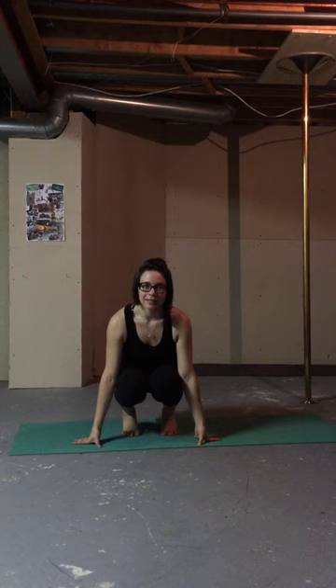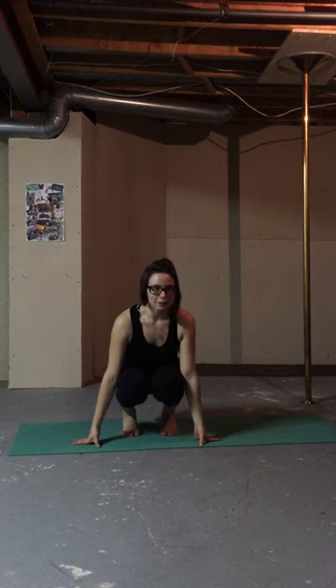Hey everyone, welcome to your first day of your middle splits improvement challenge. Today I'm going to be giving you one exercise and one stretch, and then it's going to be around your day one before photo picture. I'm going to be doing separate videos for how to do a middle split and how to do your pancake split — very basic videos — but I didn't want this video to get too long.